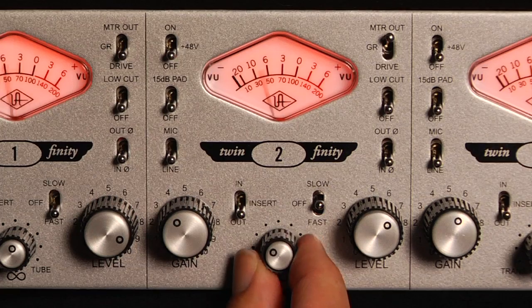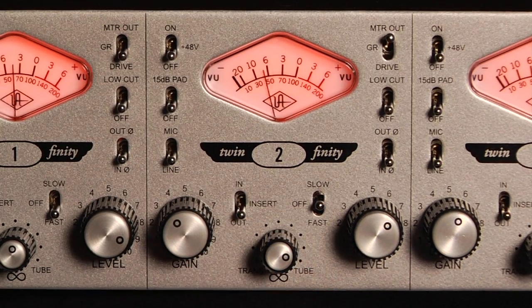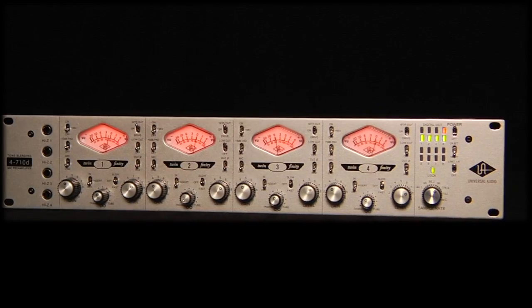I think that with the 4710D, UA created a really beautiful and open sounding preamp with really useful features. The solid state and tube options are great — a big difference between the two, which is very useful because you have a whole palette of sound within one box, and you have four of them.